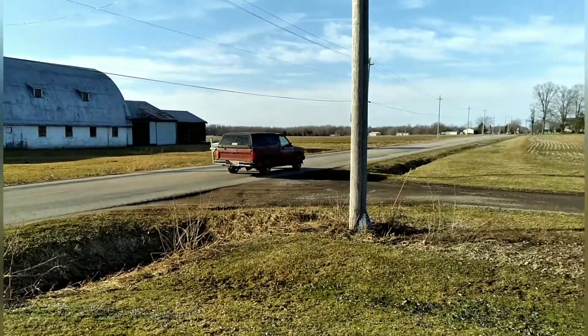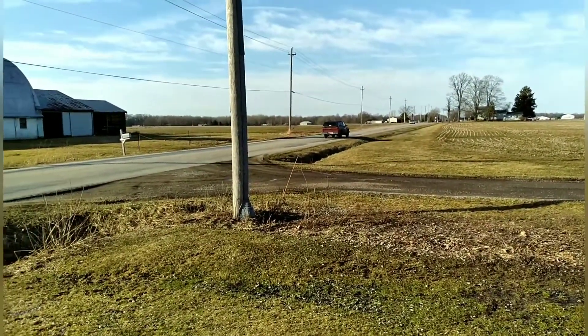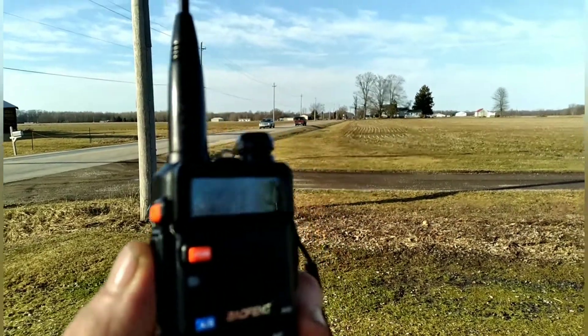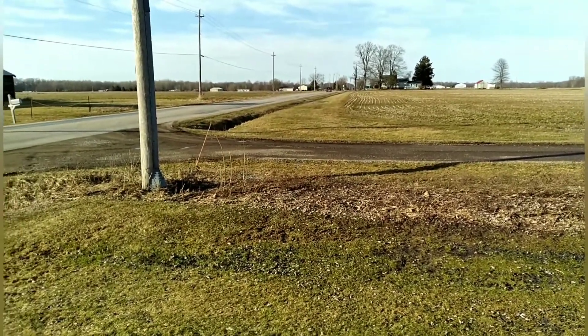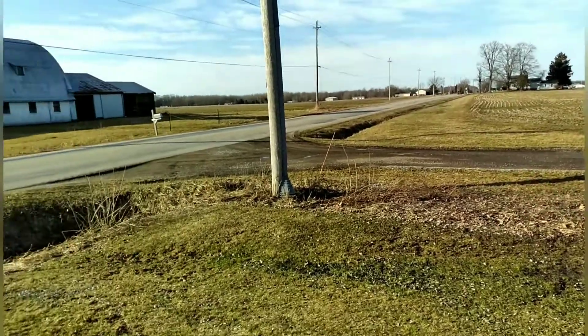All right, there he goes up the road. I'm sorry for any wind noise — it is very windy today — but we're going to do the range test on the Baofeng UV5R. Branton, you got a copy on the Mullet Man out here? It is very, very windy.